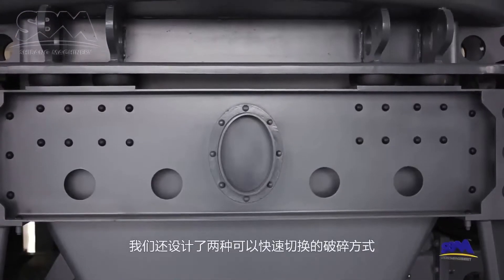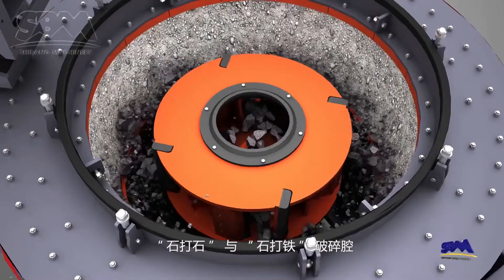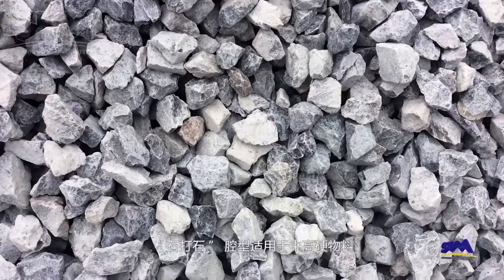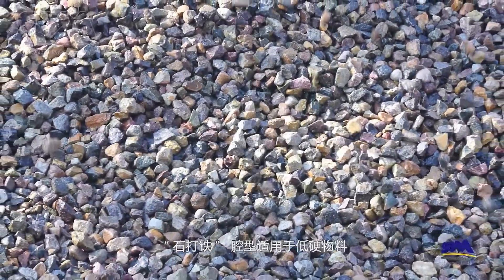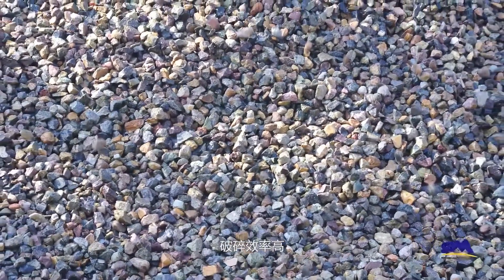We also designed two crushing modes which can be quickly switched: rock-on-rock and rock-on-iron. The rock-on-rock crushing chamber mode is suitable for medium and high hardness material, and the product shape is excellent. Rock-on-iron mode is suitable for soft material, and the crushing efficiency is high.